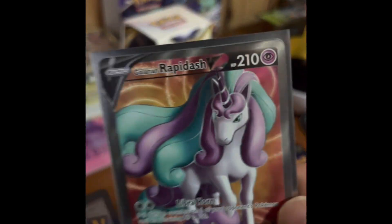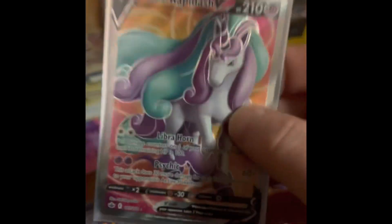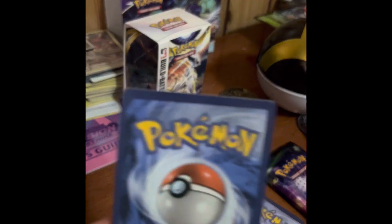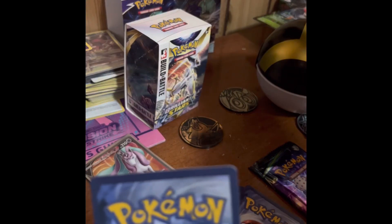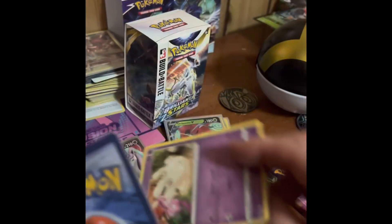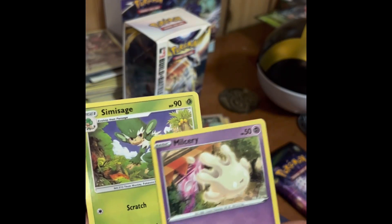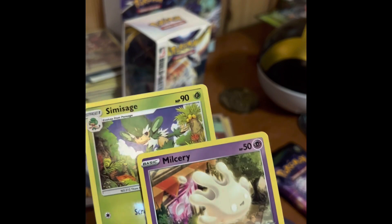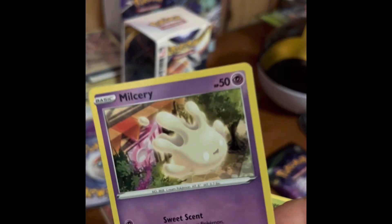If you get a real card — like this one from Chilling Reign, one of my better pulls — and compare it with a fake, look at the difference. You can tell right away. See how that fake card is really, really glossy? This real card is not nearly that glossy. That one is real, this one is fake.